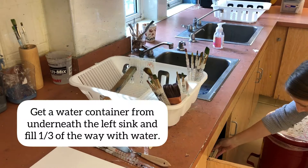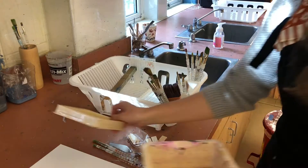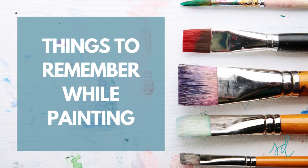Prepping your space to paint — there are a few things you need. You're going to get a water container from underneath the left sink and fill it about a third of the way with water. You really don't need a lot of water, and you can always clean out your water throughout painting.